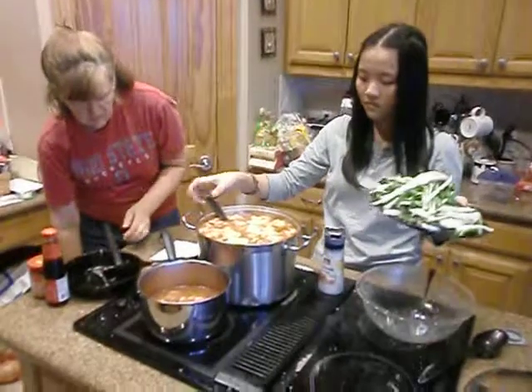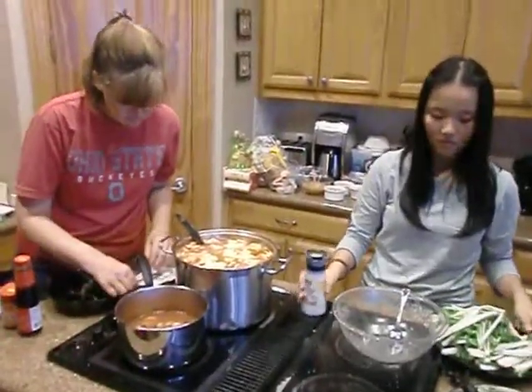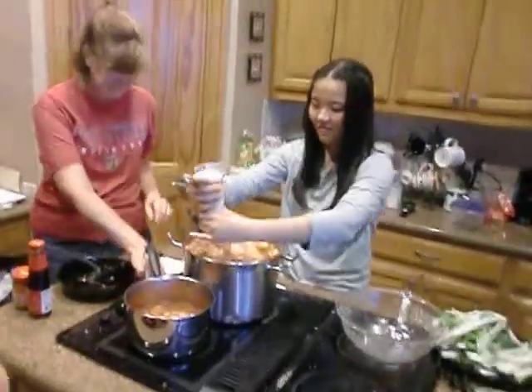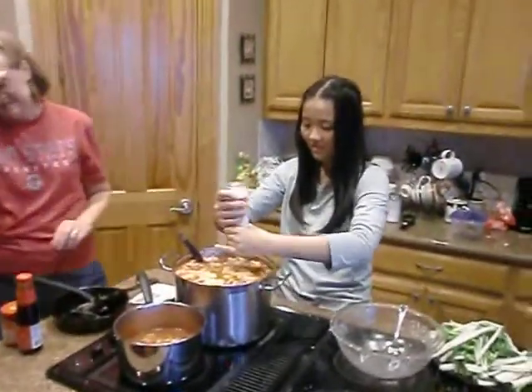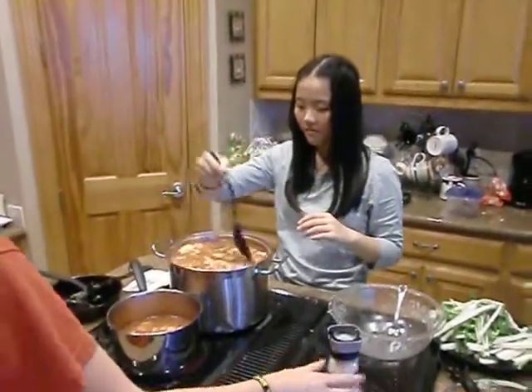Okay, the last ingredient. What kind of soup do we call this, Don? Tomato. Just tomato soup with egg and noodles and bok choy and pork? I've never had tomato soup that looked like this before.